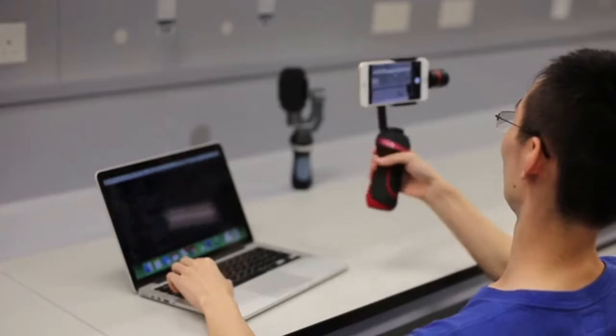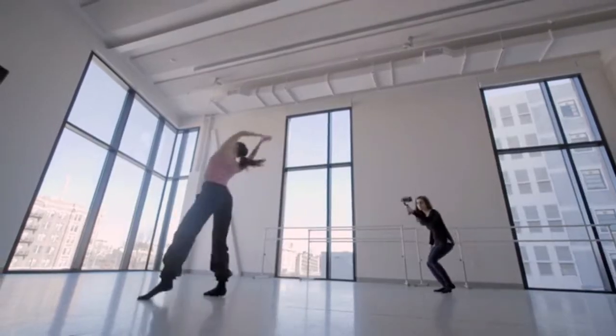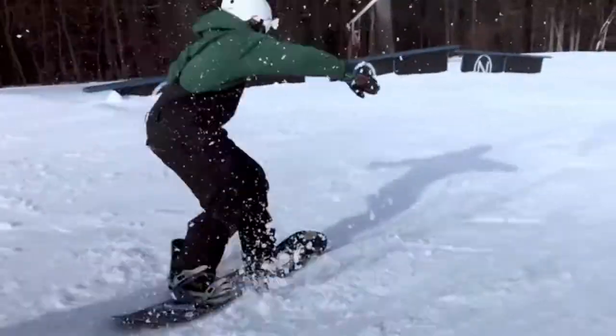We designed Vimble S so that anyone can use it, but with the features that even professionals can appreciate, giving everyone the power to create and express themselves like never before.